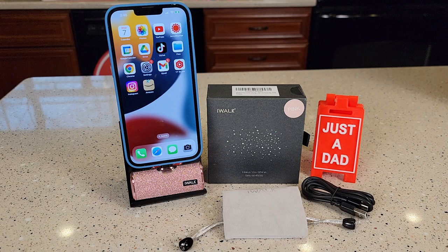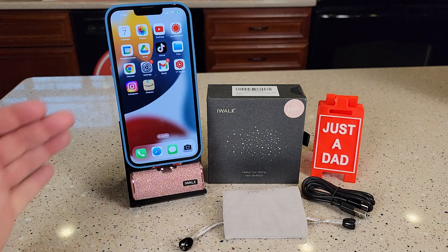Hello everyone, this is Just a Dad. Today I'm going to do a review on this iWalk iPhone and AirPod battery charger.